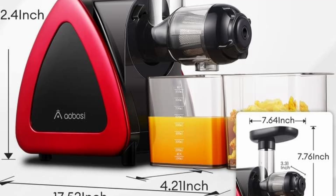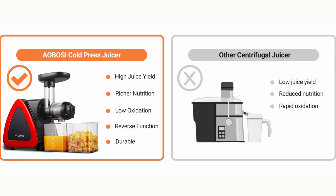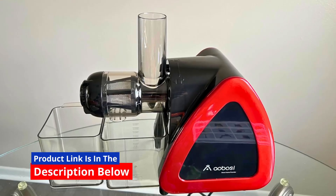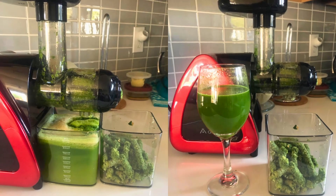With its premium service and commitment to quality, Aobosi ensures that customers receive a reliable and satisfying juicing experience. Whether you are new to juicing or a seasoned enthusiast, the Aobosi Slow Masticating Juicer is a worthwhile investment for your kitchen.